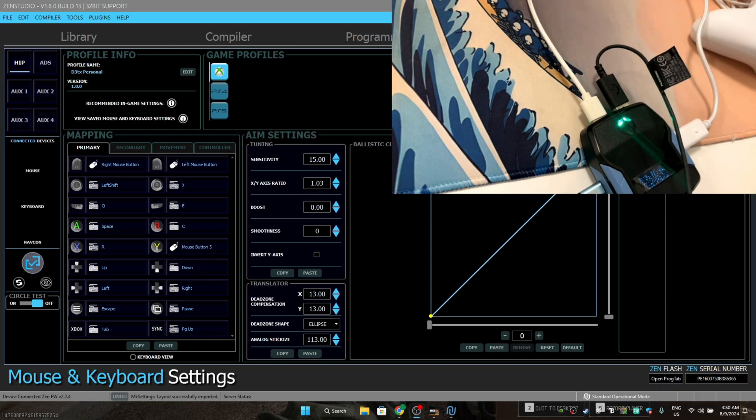After that's plugged in, you won't be able to use your keyboard and mouse directly — make sure you have another spare keyboard and mouse. You guys ask why you can't use your keyboard and mouse, and it's because it's now registered as a controller, not as a keyboard and mouse. So just have a spare keyboard and mouse.